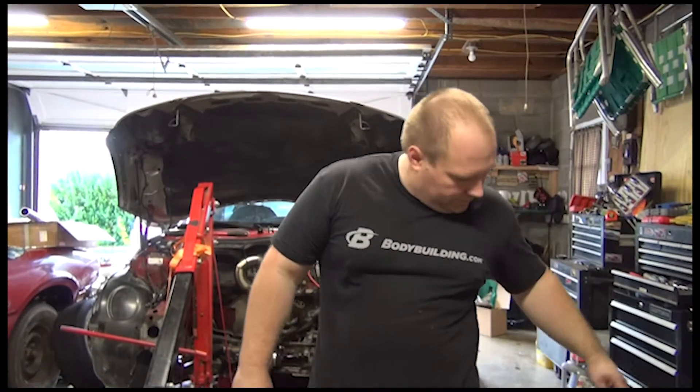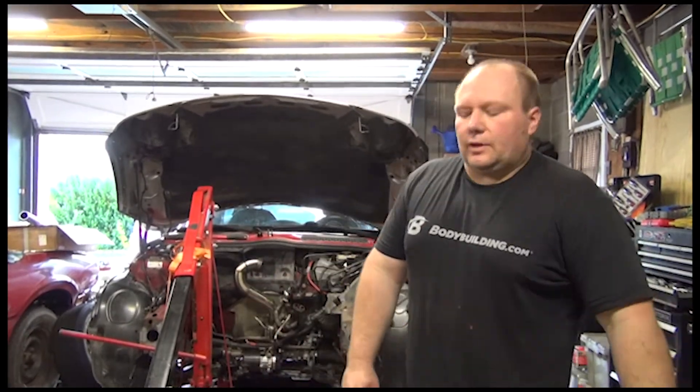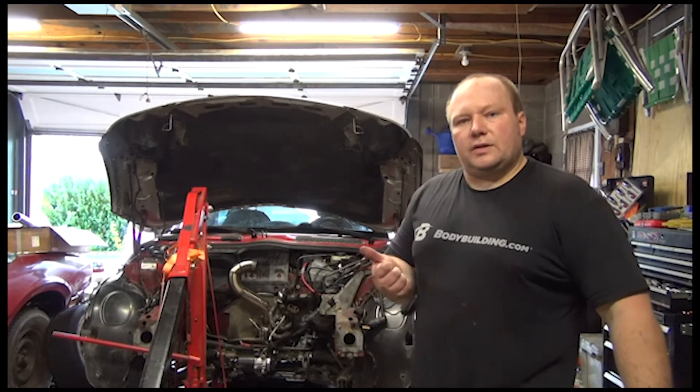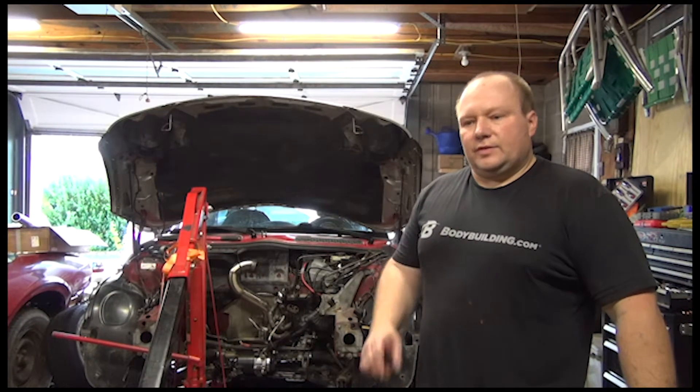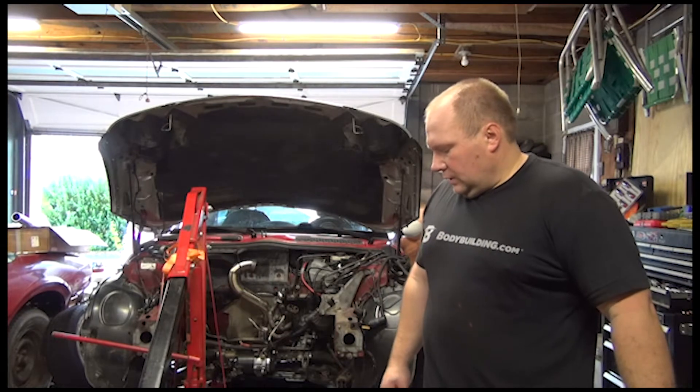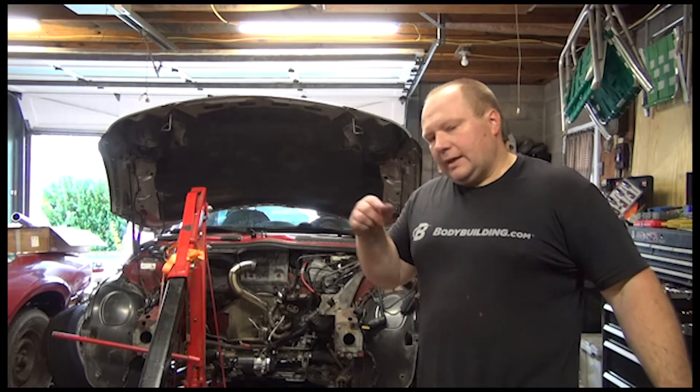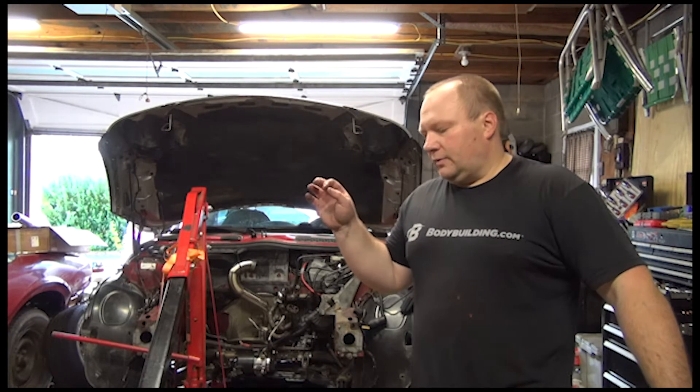Welcome back to the channel. Last video I gave you an update on what I was going to do - change the head gasket, timing set. The link for my last video is below. The kit I bought has O-rings in it.